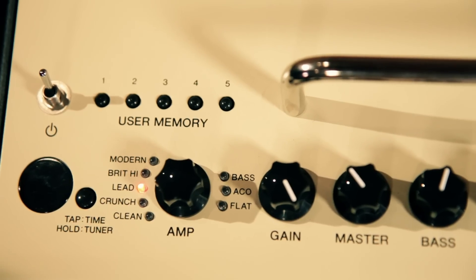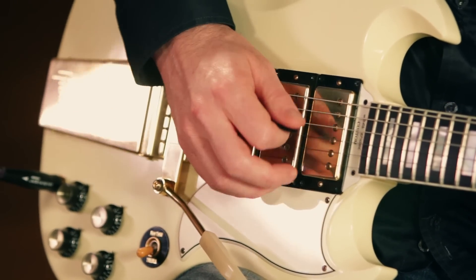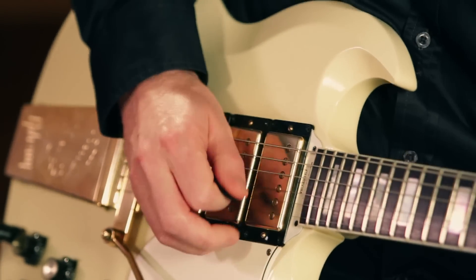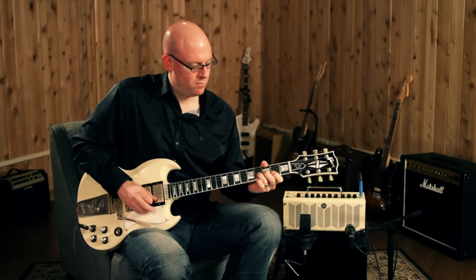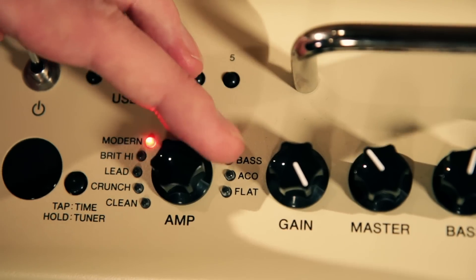Moving to the lead channel. Then we'll get into the Brit high setting, and finally the modern high gain setting.